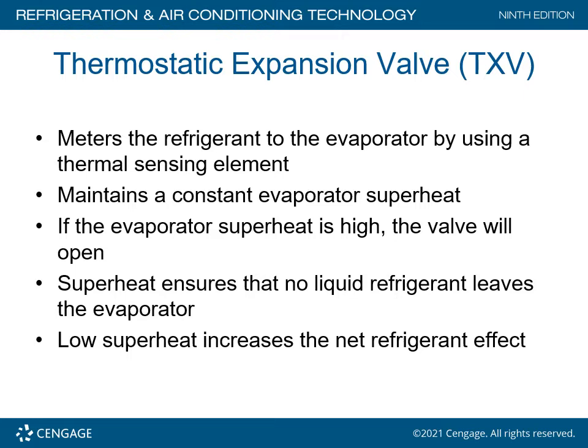The thermostatic expansion valve, better known as the TXV, meters the refrigerant to the evaporator by utilizing a thermal sensing element, which is like an inert gas. It maintains a constant evaporator superheat. If the evaporator superheat is high, the valve will open. Superheat ensures that no liquid refrigerant leaves the evaporator. This is a superior type of metering device in refrigeration and air conditioning systems. Low superheat increases the net refrigeration effect — basically more heat removal.